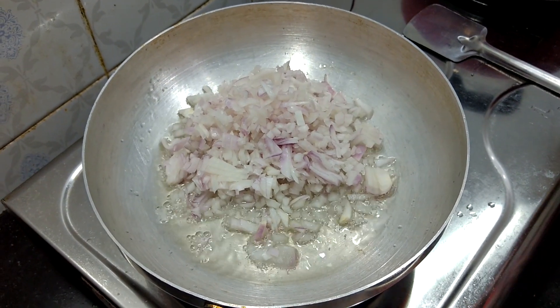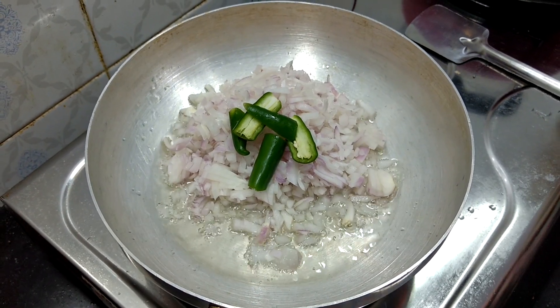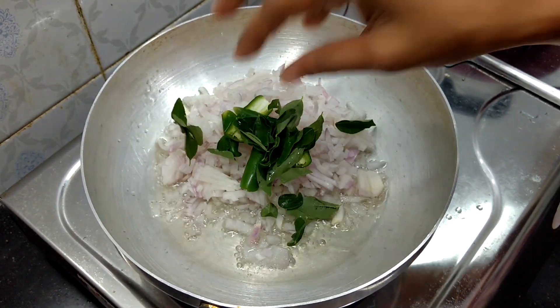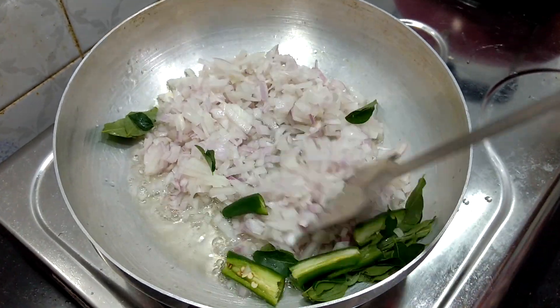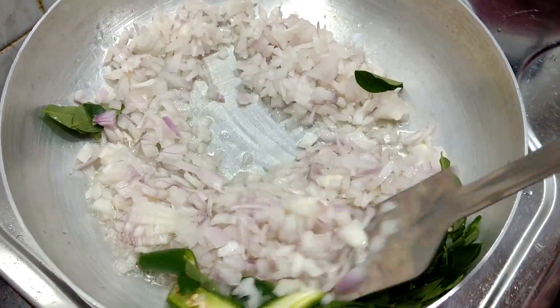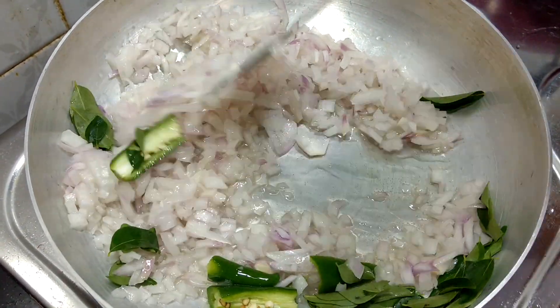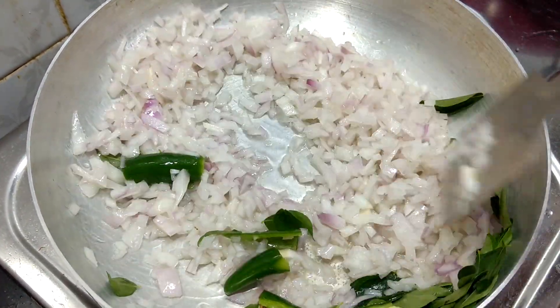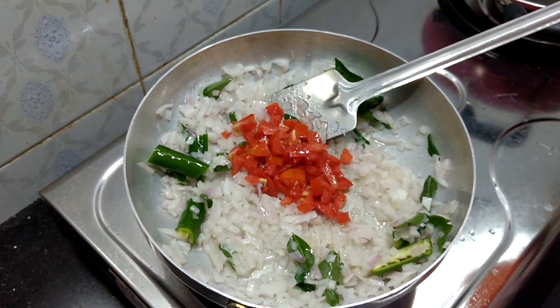Now let's get into the bag. I am going to put the water on the bag and I will keep them in my hand. Put it in the pan and take it out of the pan.